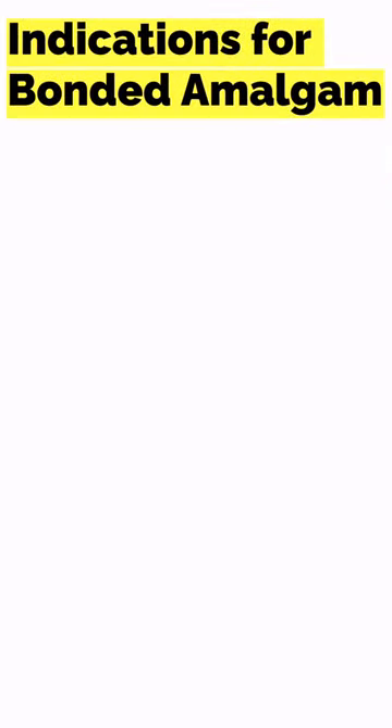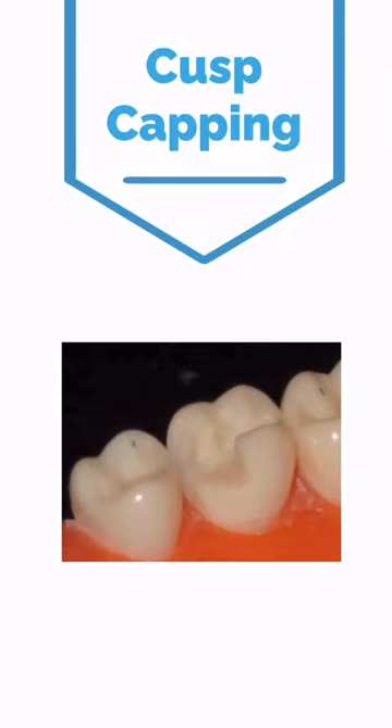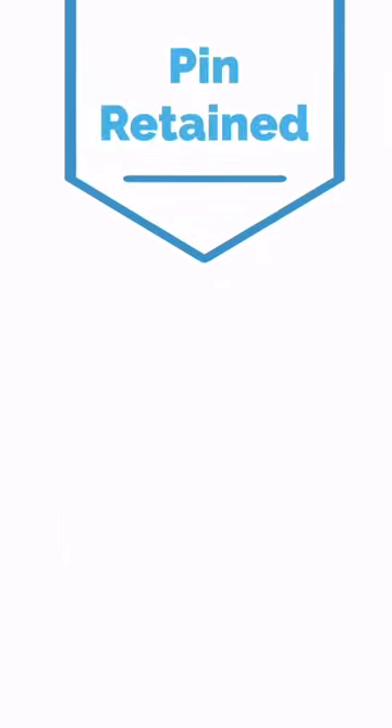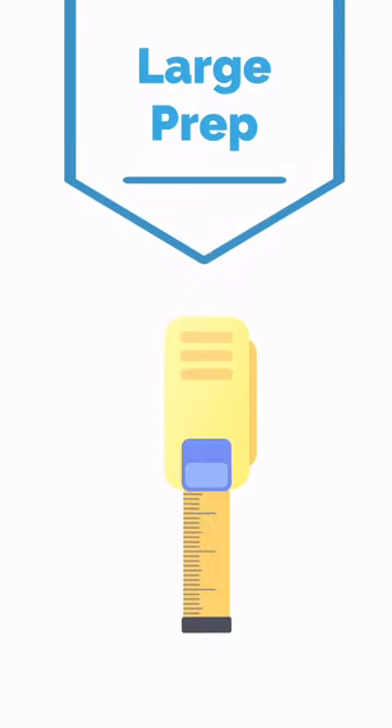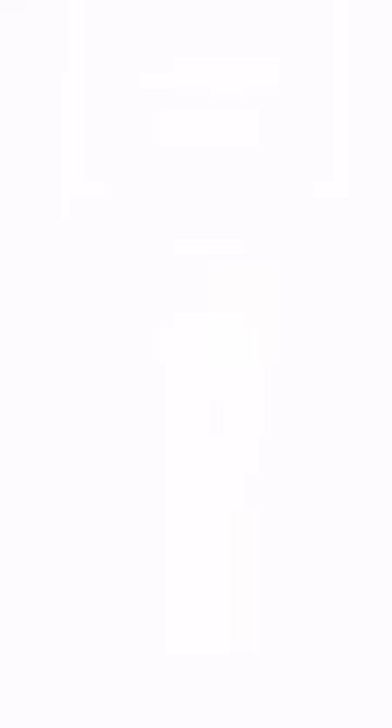Now let's look at the indications for bonded amalgam: cusp capping, pin retained restorations, restorations of direct or indirect pulp capping, and a very deep and very wide preparation.